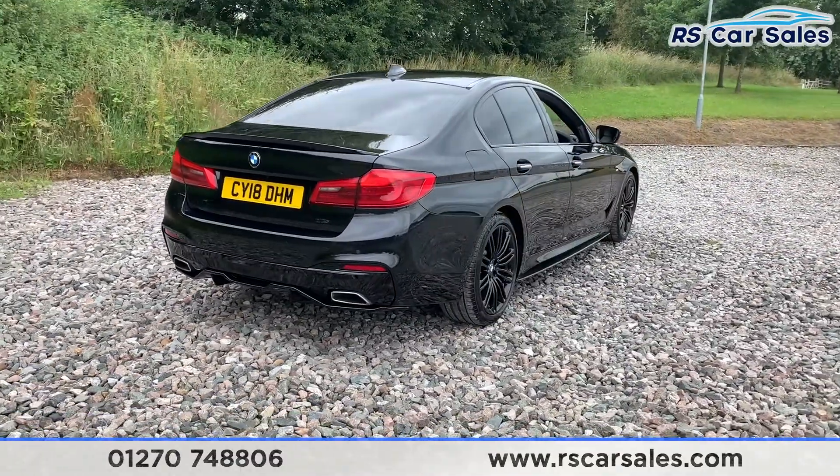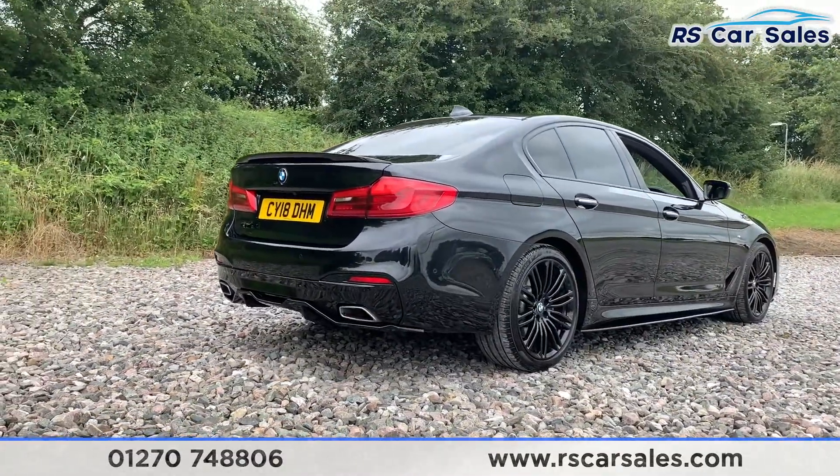This vehicle is free from any major marks, dents or scratches and really does look superb from every angle.